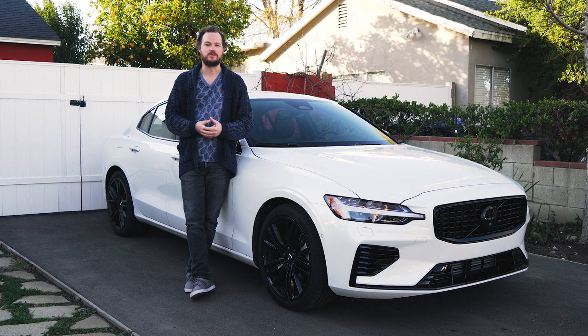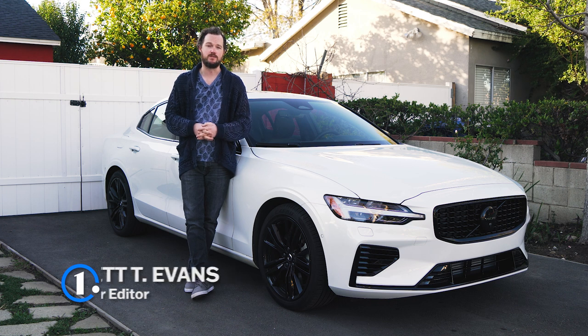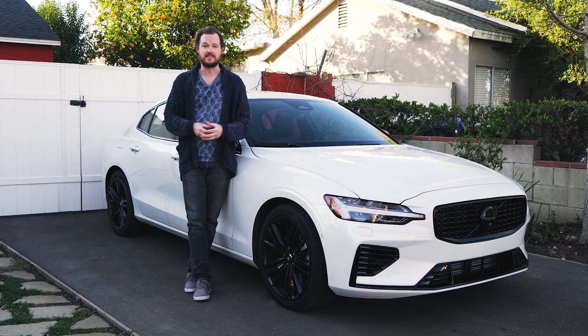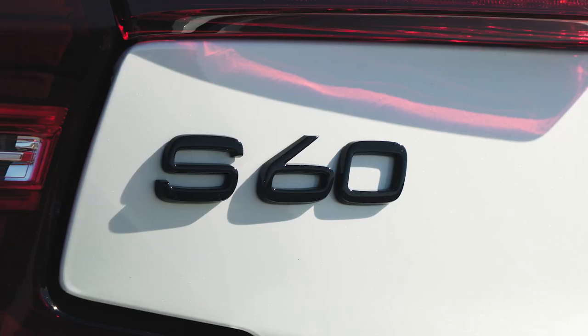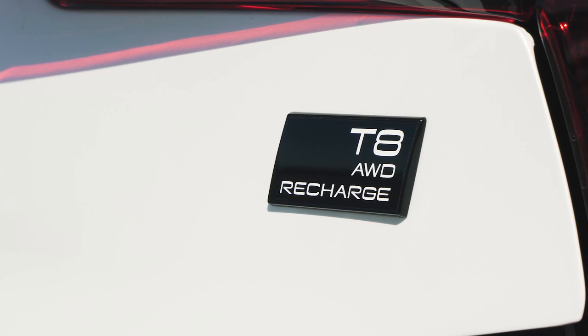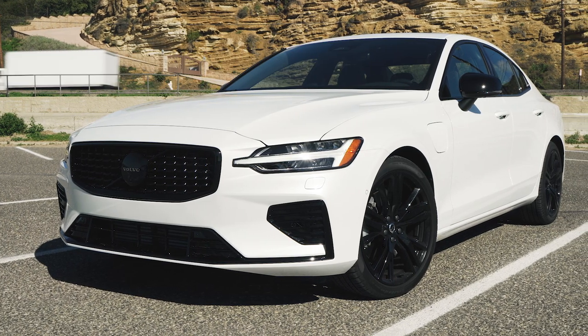If you're in the market for a smallish luxury sedan for around $50,000 or $60,000, you've got plenty of options. For example, there's the stalwart BMW M340i and the Mercedes-AMG C43, but then you've also got upstarts like the Lexus IS500 F Sport Performance and Acura TLX Type S. But if none of those have the understated style or the green cred that you're looking for, then let me recommend to you the Volvo S60 Recharge.